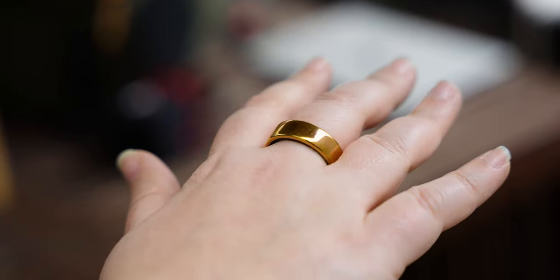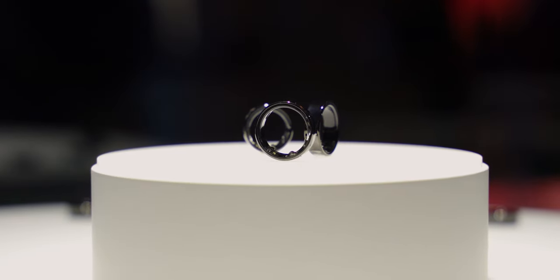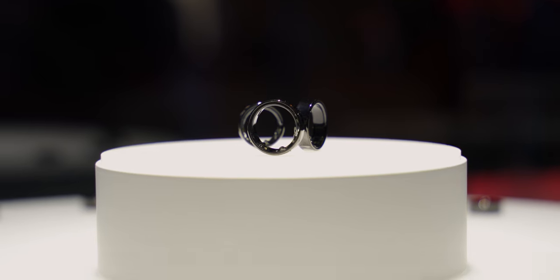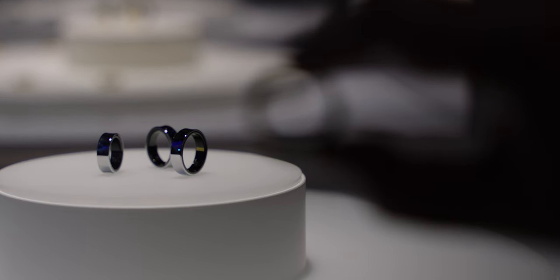I wear a size 12 on my middle finger and a size 10 on my ring finger, and I tried both of those with the Galaxy Ring, and they both fit the same way. Since we don't have the exact dimensions, and I didn't have a caliper or weight scale with me, all I had to go by were my impressions, and the ring felt a little bit lighter in my hand compared to the Oura Ring. It also felt a fraction of a millimeter thinner and narrower.